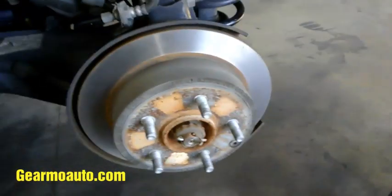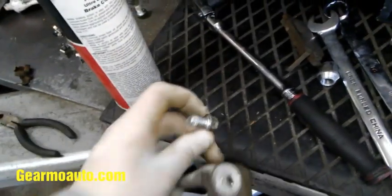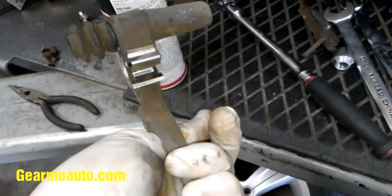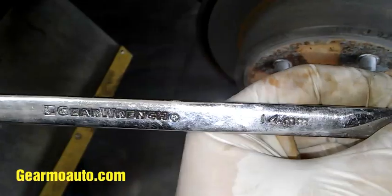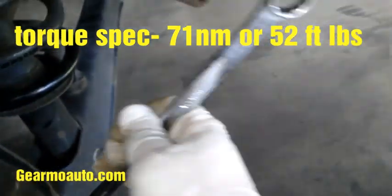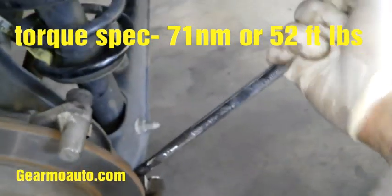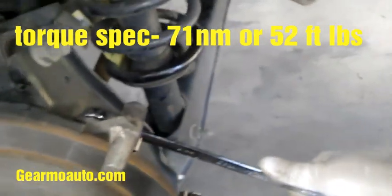I've machined my rotor with the on-car cutter, and my bracket is all lubed up and cleaned up. I'm gonna go ahead and put it back on using that 14 millimeter bolt. Hand tighten these in, then come through with a wrench and tighten them down. I'll put some torque specs on the screen for people using torque wrenches — if you don't have a torque wrench, just get them tight and you'll be alright.